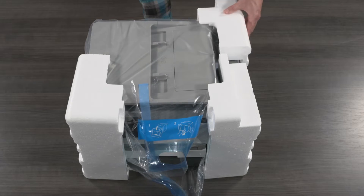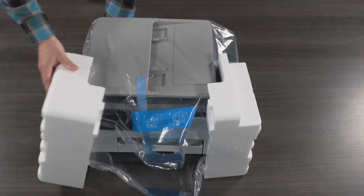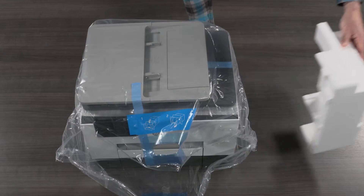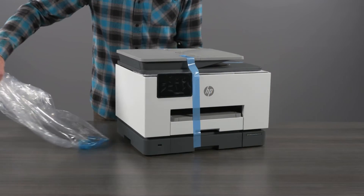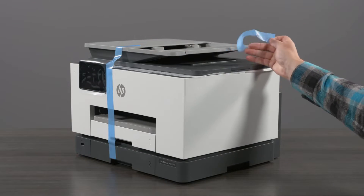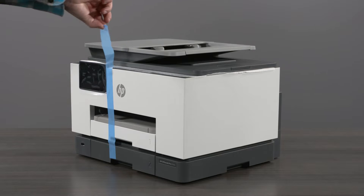Remove the styrofoam end caps from the printer. Then remove the plastic bag from the printer. Remove the protective tape from the side and front of the printer.